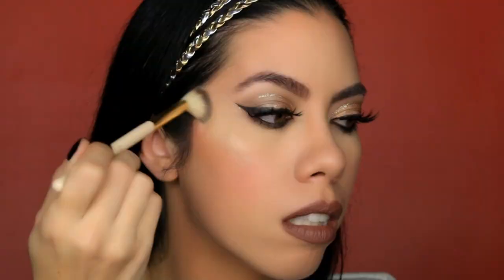So this right here is the final look. I hope you guys enjoyed watching. If so, please give it a thumbs up and don't forget to subscribe. I will see you guys next week. Bye!